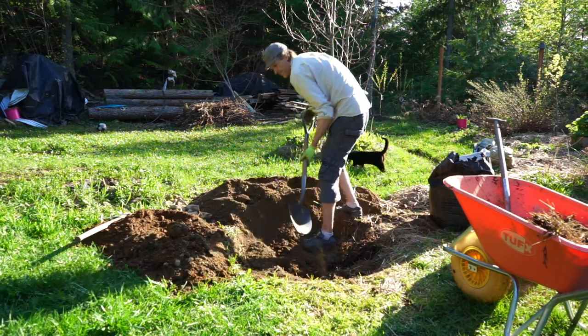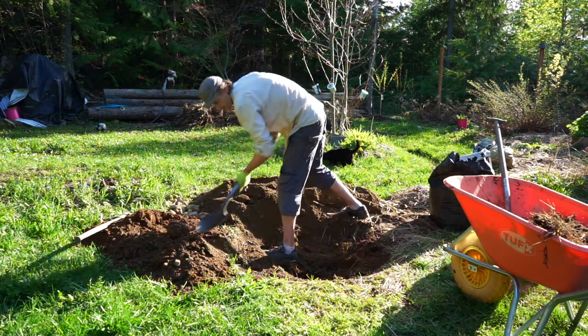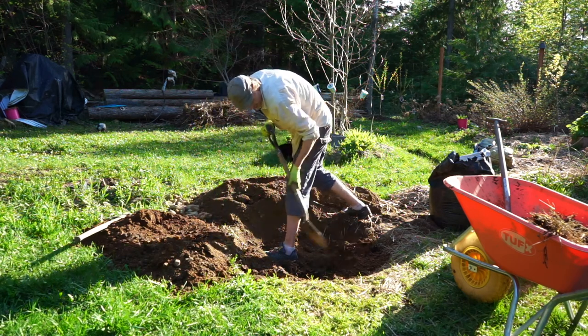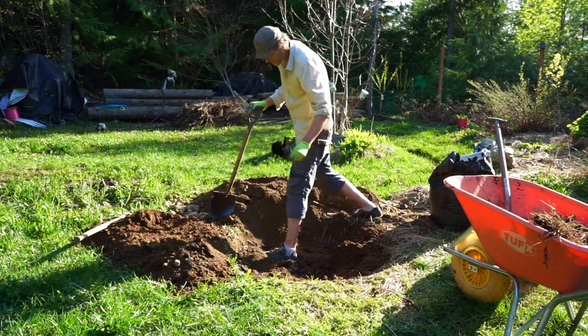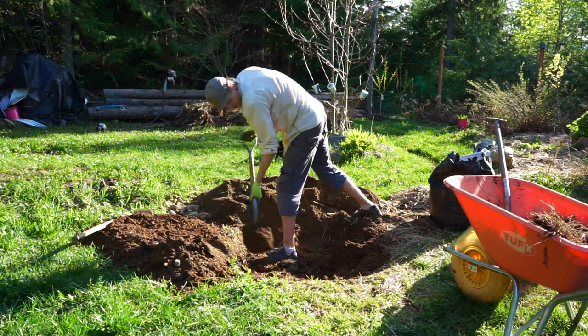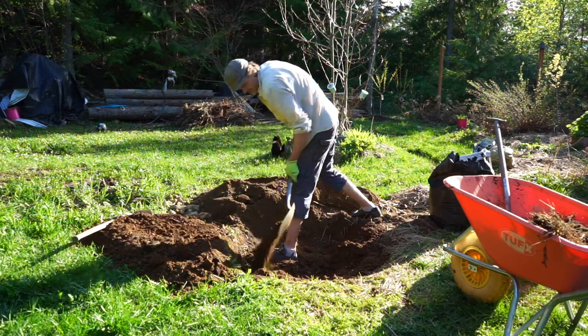We're mixing what I dug out back in with well-rotted cow manure. I'm not going to take the rocks out because I want some drainage in here — the soil is very compact. I can take the bigger rocks out by hand. Sometimes I like to sift it but I don't think it's totally necessary.